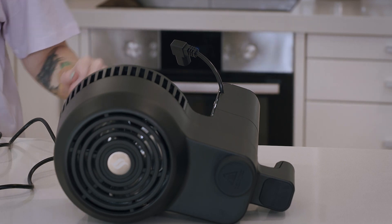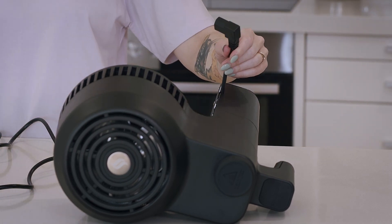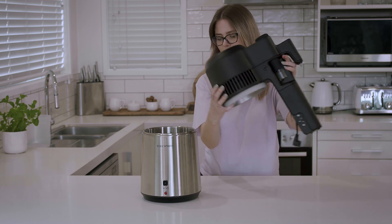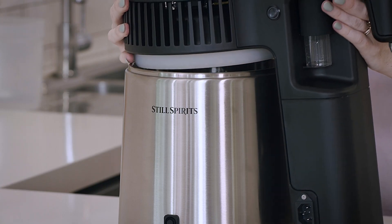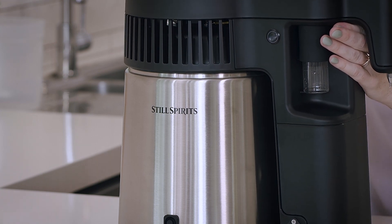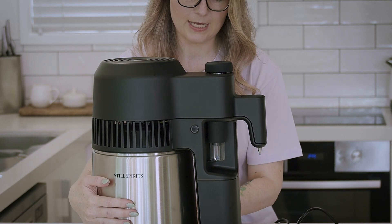We're going to plug the shorter power cord into the side of the boiler, then pop the head unit back onto the unit. Ensure the seal around the edge of the boiler isn't visible. Then we're going to plug the smaller plug into the side of the boiler at the back, and this plug here goes into the front of the unit.